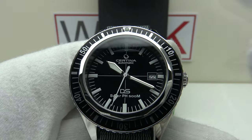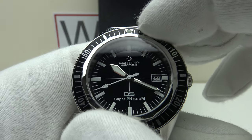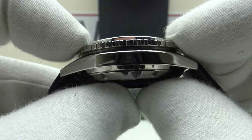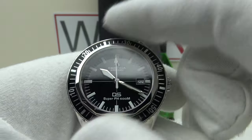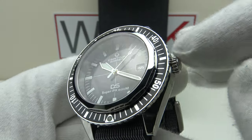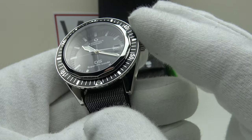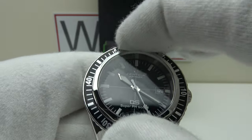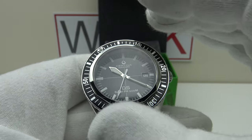Usually dive pieces have 60-click or 120-click unidirectional bezels, but this PH500M has a spring-loaded unidirectional bezel. It cannot rotate clockwise or anti-clockwise when locked. Pushing down vertically on the watch releases the lock, and one can feel the clicking of the ratcheting mechanism; when released, it automatically locks back into position. This is very effective because one cannot accidentally knock the bezel out of position — if a diver hits it off a rock, it stays put. It is still unidirectional; when pressed down it will only rotate anti-clockwise.